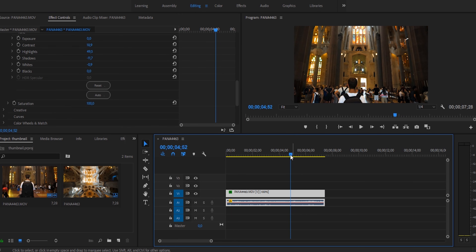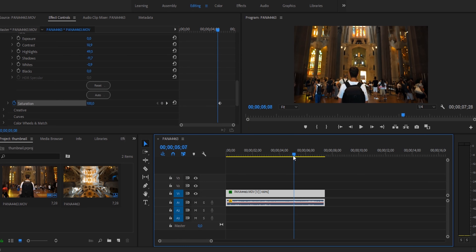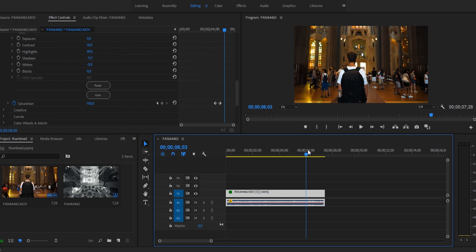Once we've found our saturation tab, go to a part in your video where you'd like the effect to be finished — in other words where you'd like all the color to be back — and set a keyframe at 100% for saturation. Go back a couple frames and set a keyframe for saturation at zero. Now if you scrub through your timeline you'll see that the video goes from black and white to color quite quickly.